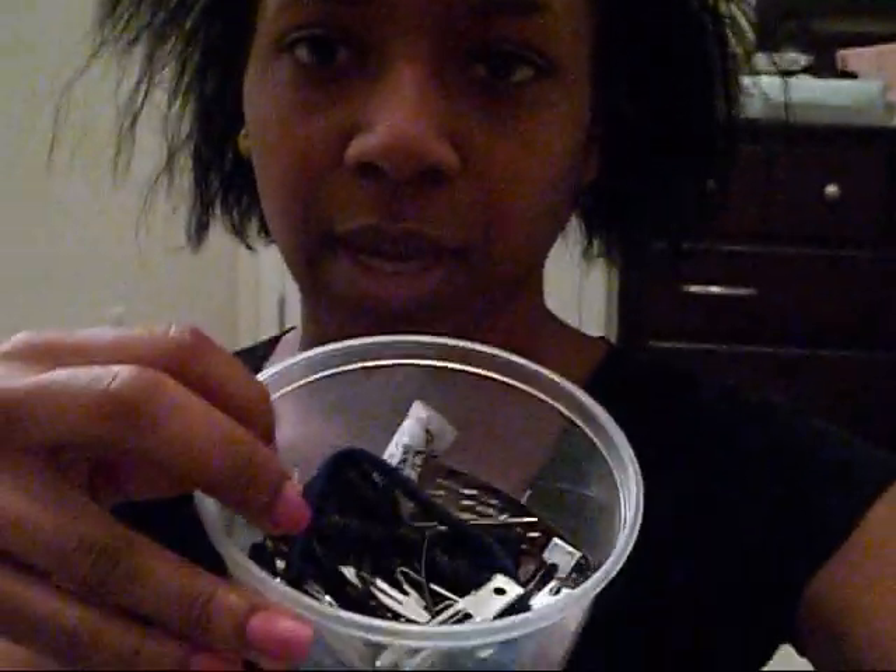Here I have my clips and I have my needle, my thread, and my weaving net.